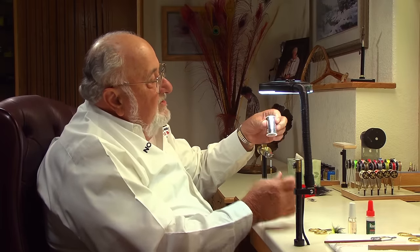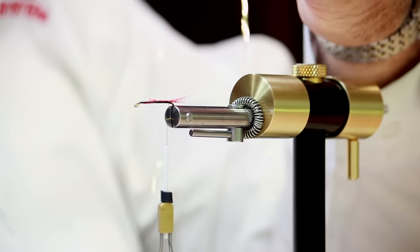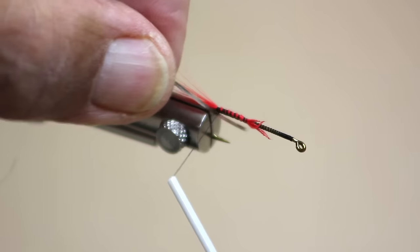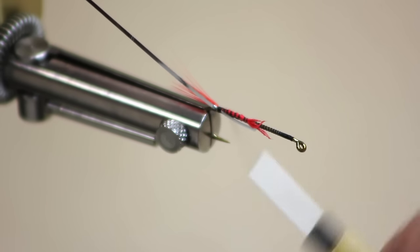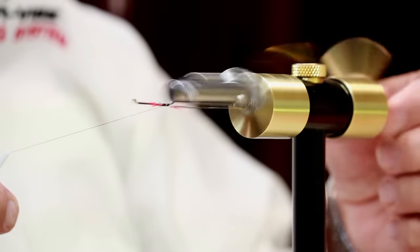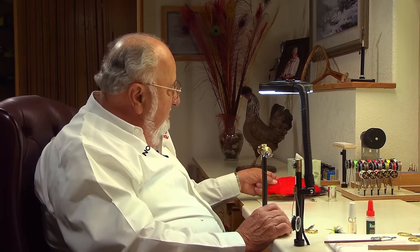Next we're going to lay in a piece of mylar tinsel. Most of these tinsels are two-sided — one side gold and one side silver — so you only have to buy one spool and you've got it covered. Clip off a little piece; if you want the rib to be gold, tie it in with the silver side up. You'll see that when we start to wrap it, it flips over. That little spring called a garter spring that comes on your Norvice will keep your ribbing material out of the way, so you can run the thread forward with everything laid down nice and smooth and tight.